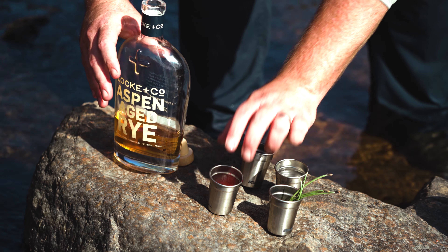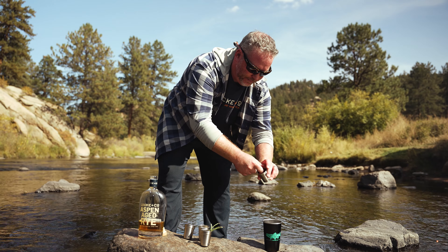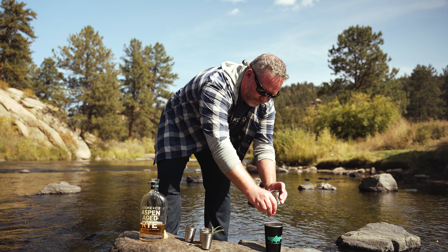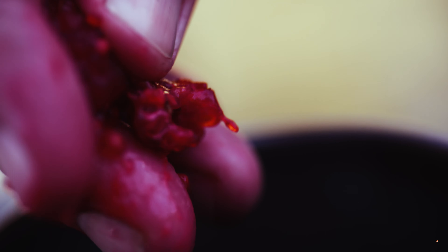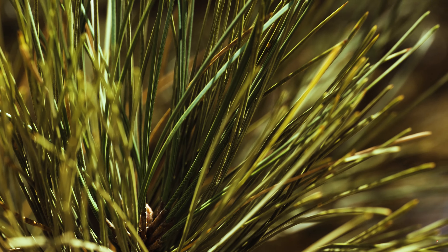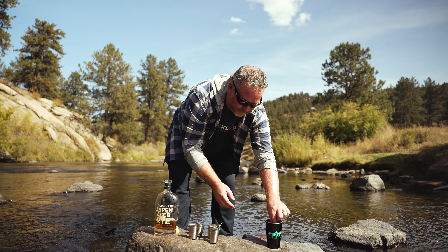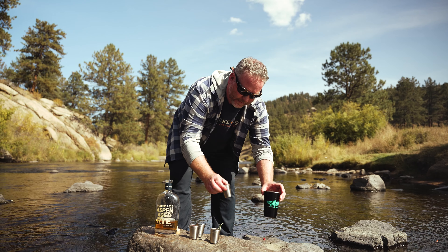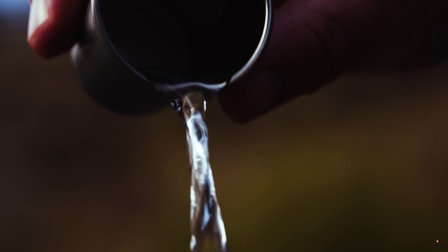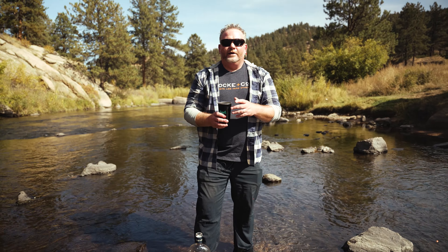I foraged for some raspberries — make sure you know your berries. I'm gonna put about three of those into my cup and squeeze them up to get them muddled, right into the whiskey. I've also foraged for some new growth pine needles. You want to get that new growth so it's not as overly piney in flavor. I'm gonna bend and break those, almost muddle them to get some of those oils out. Then I have about an ounce of fresh water that's gonna go into the cocktail as well. Everything in this cocktail is foraged right here from the river — you just need to add whiskey. Our Riverside Rye cocktail. Cheers.